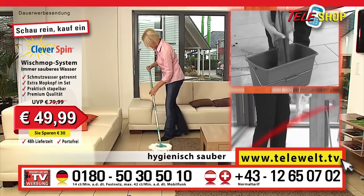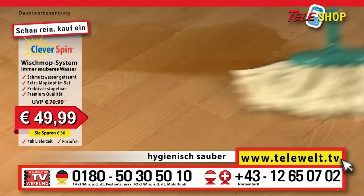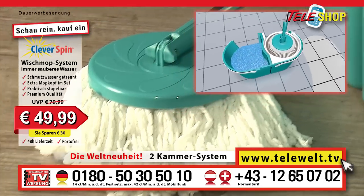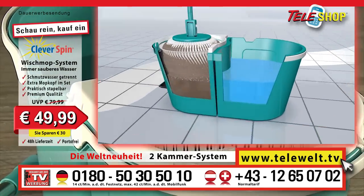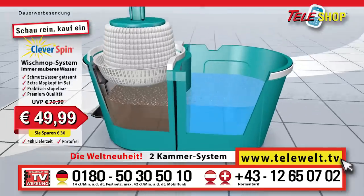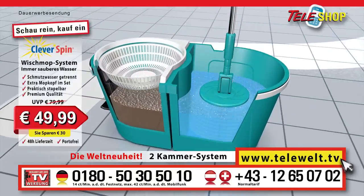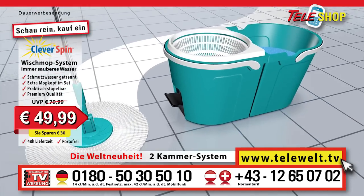Hygienically clean in record time, no backache or wet hands, everything gets sparkling clean. The Teleshop clever spin floor mop system, the original. Simply clean better with mopping water that is always clean. Thanks to the worldwide innovation, the dual chamber system, the dirty water is always kept separate from the clean water. The cleaning result: wet cleaning without any streaks with maximum mopping performance and suction effect.